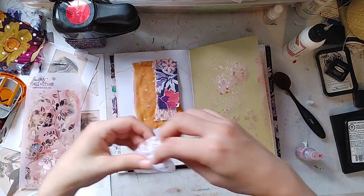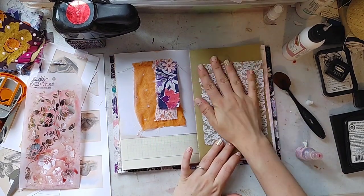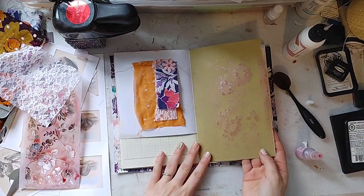I think I'll take a little bit of this white lace, lay it over, and pick up a little bit of the extra pink. Beautiful — love it.